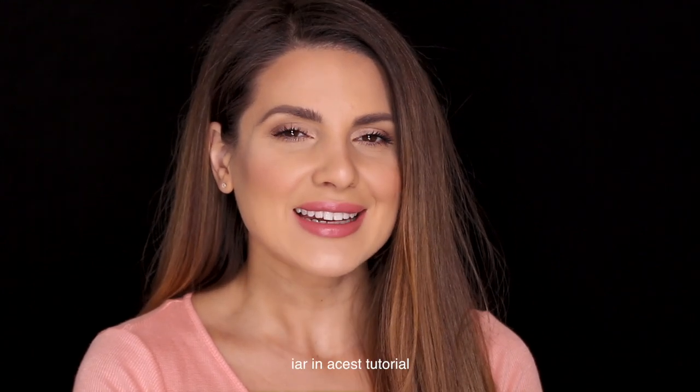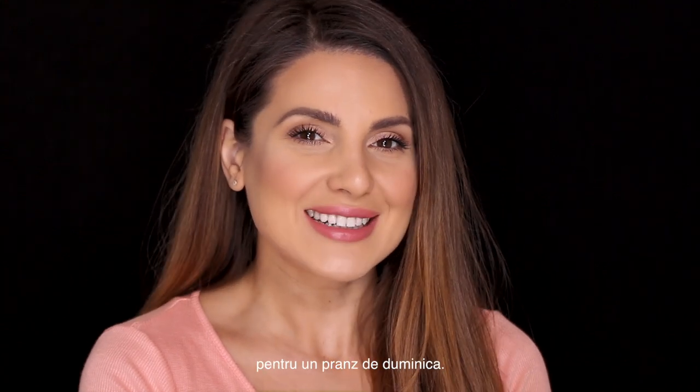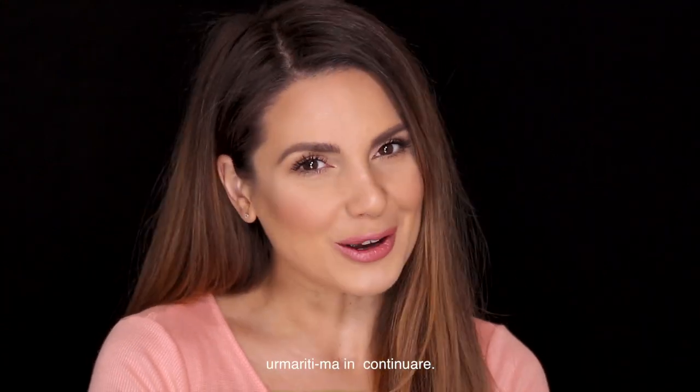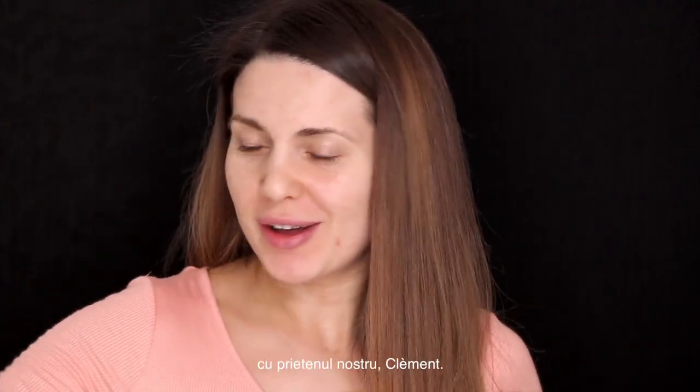Hi everybody, this is Andrea Lee and in this tutorial I'm going to show you how I do my makeup for a Sunday brunch. If you would like to see how I've created this look then please keep on watching. I really need to hurry because in just one hour I will have brunch with our friend Clément.